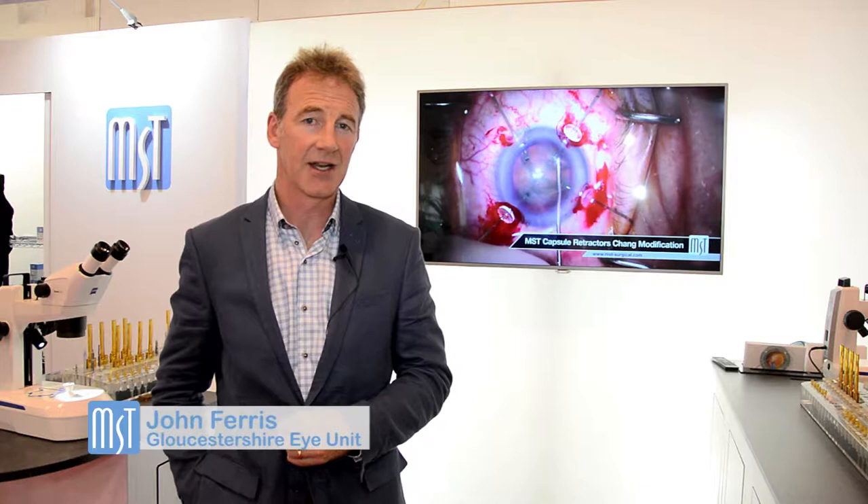My name is John Ferris. I'm the head of the program of ophthalmology in the southwest of England and I'd like to talk a little bit about my experience of using MST products for training.